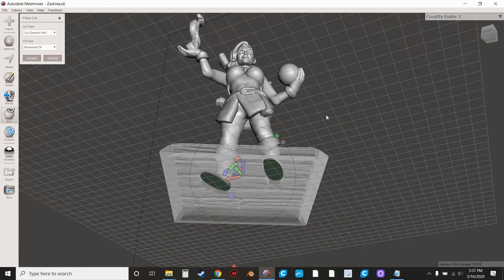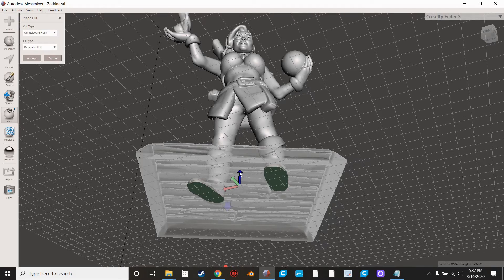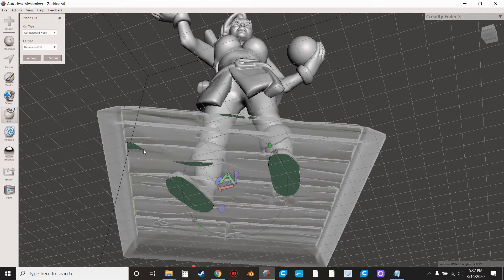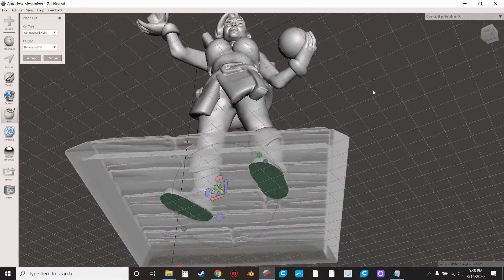I'm looking for a spot where we're going to cut off as little of the feet as possible but still cut away from the base — cut none of the base and just the very bottom of the feet. The bottom view is the easiest way to see this. Right around there. You can see these dark spots — that's still part of the base, you don't want to cut that because you'll end up with little pieces. So go just a little bit higher. I think that's as high as we can go and still get most of the feet while cutting all the base away.